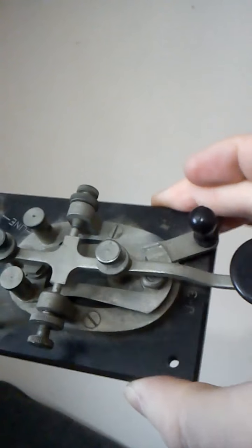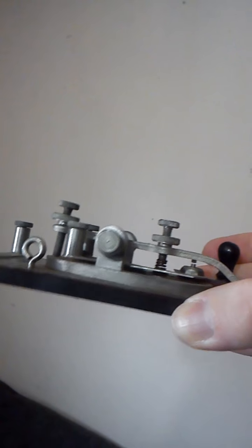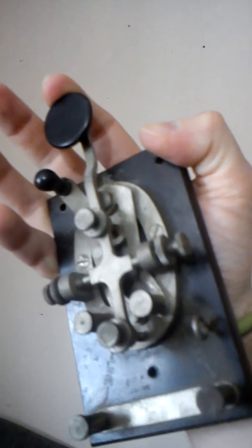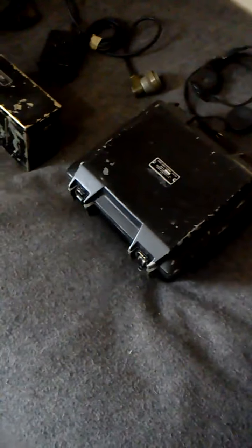I haven't deployed or tested this yet. It came with this — a Morse code key. I can't think of the right terminology right now, but you know what I mean. I guess you attach that if you want an easier way to transmit. These units come in easily transportable packages.